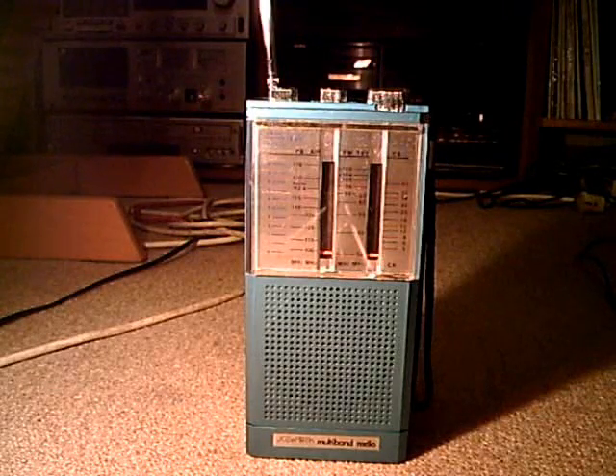Some time ago, I got this little radio at a recycling place. It was made by a brand called Supertech, and it's a multiband radio.